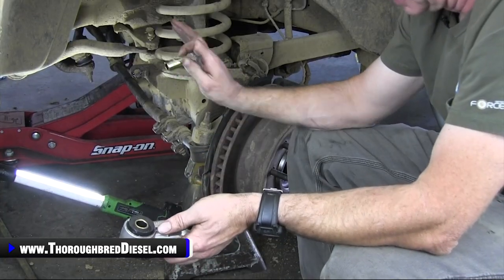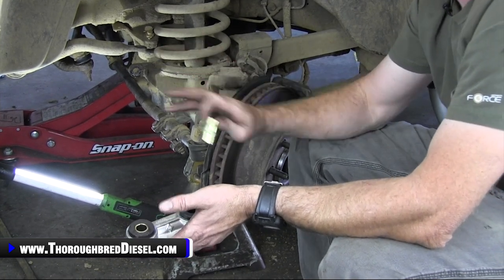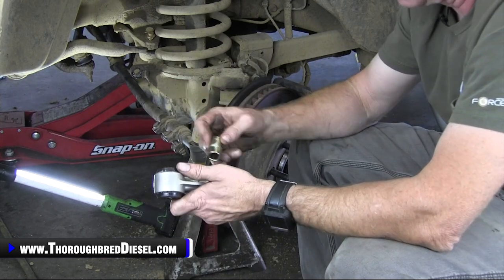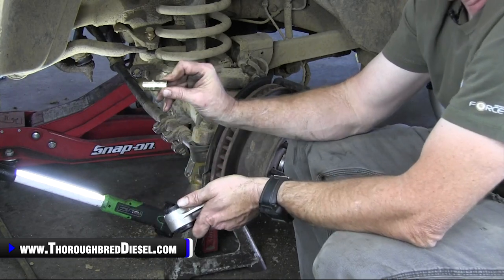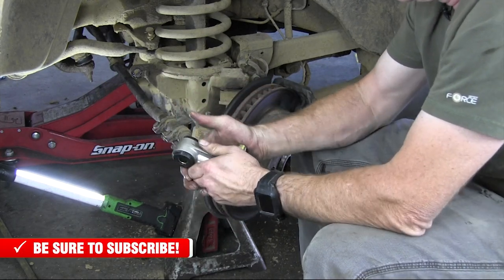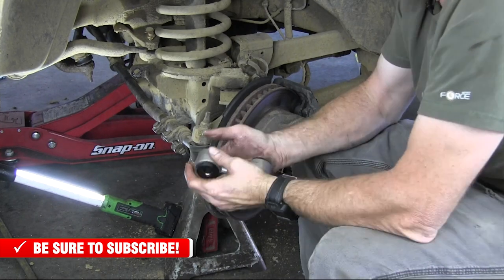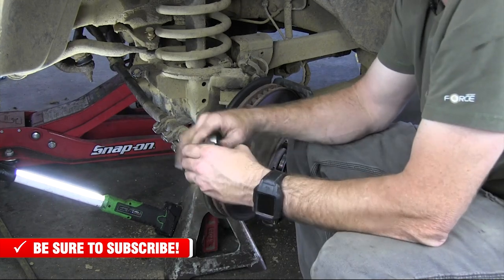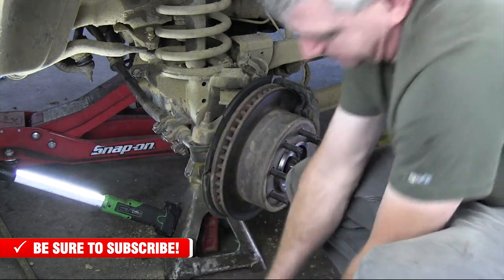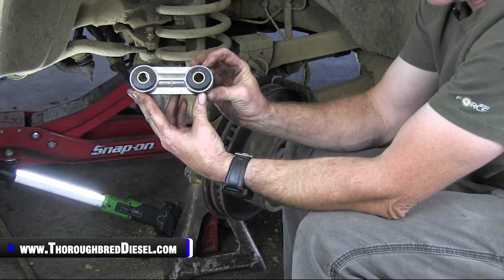Installation is easier if you've got both sides off, so you don't want to be fighting one side or the other. Now it's time to put our sleeves in — there are two of them, one on the top and one on the bottom. I suggest putting a little bit of the lube that comes in the BD kit on the sleeves to make installation a little bit easier. Try to get it as even with the bushing as you can. Now we've got sleeves in both sides.